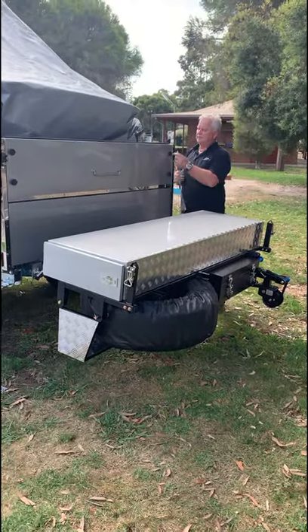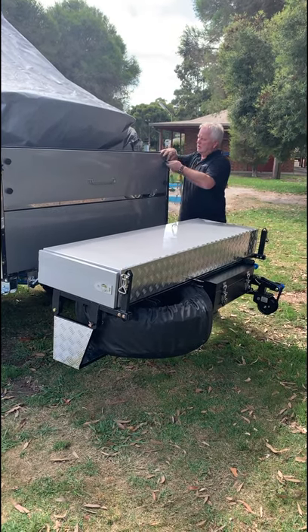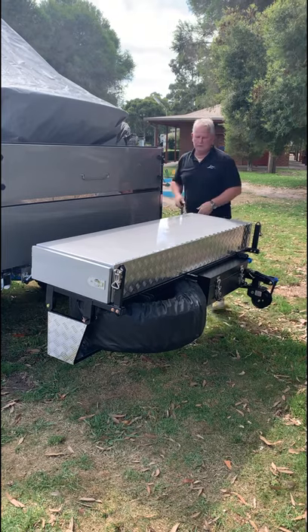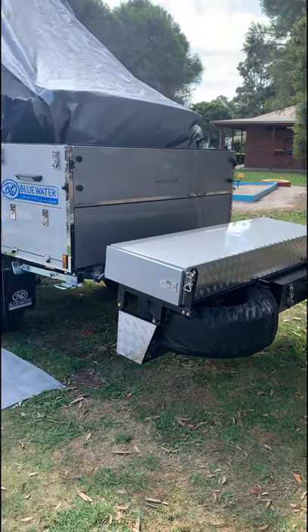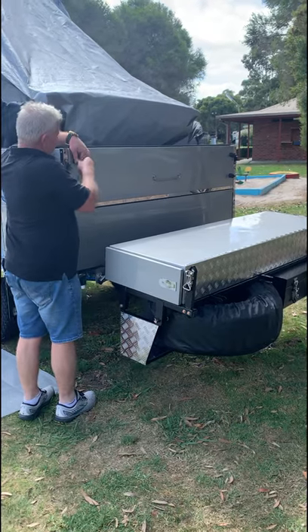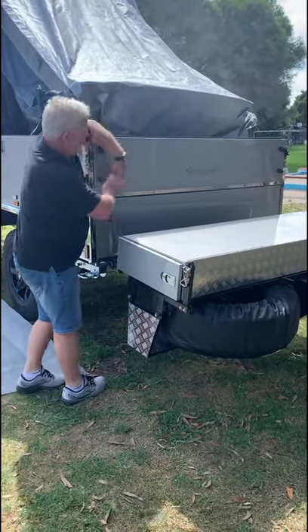We then grab our keys and open those two locks. Go to the other side and open those two locks. Go to the centre.